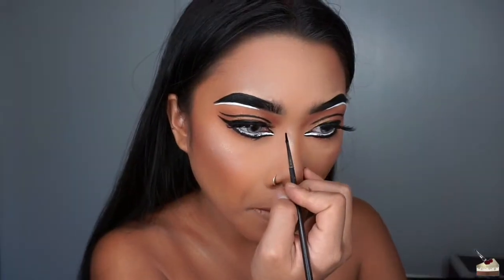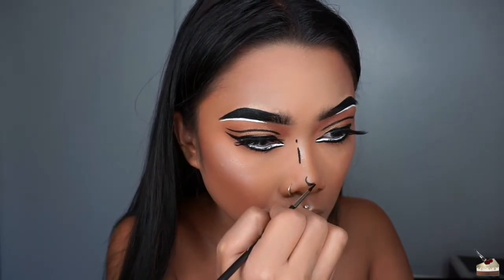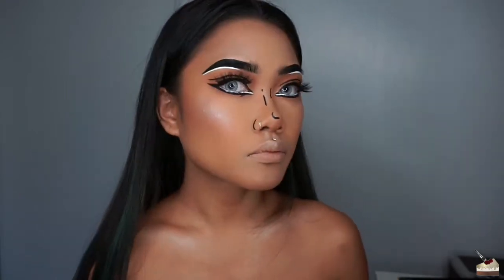Now for the fun part — I'm dipping into that black face paint again with my eyeliner pencil brush and outlining my nose, cupid's bow, cheekbones, jaw, chin, neck, and collarbones.